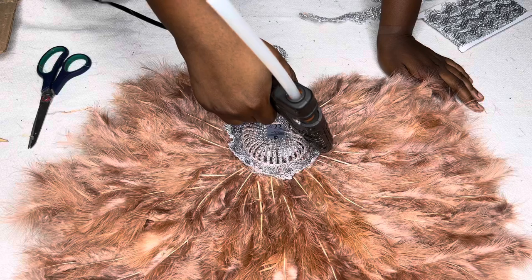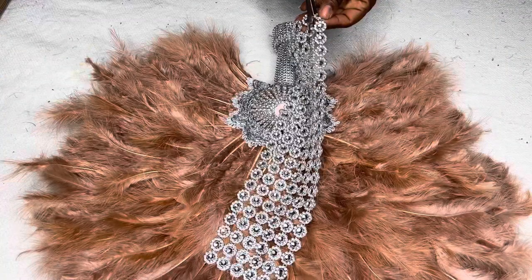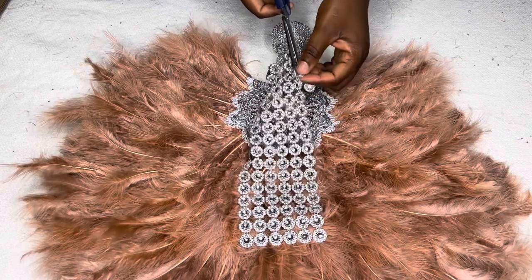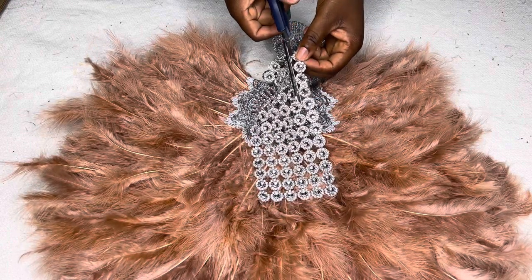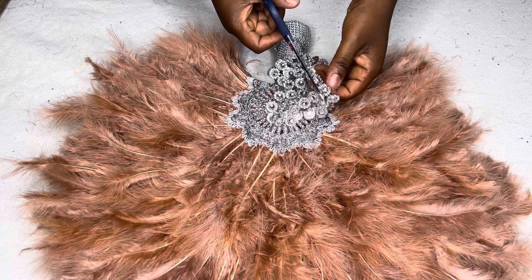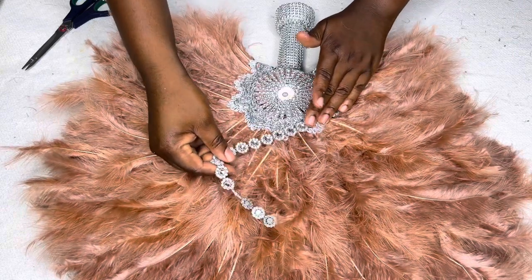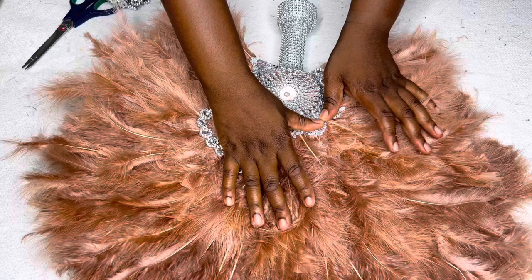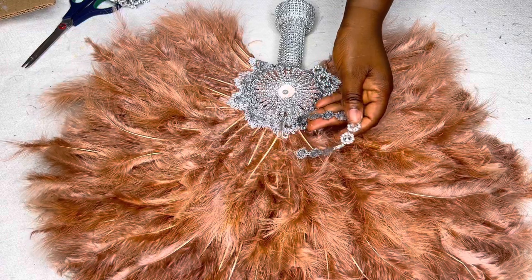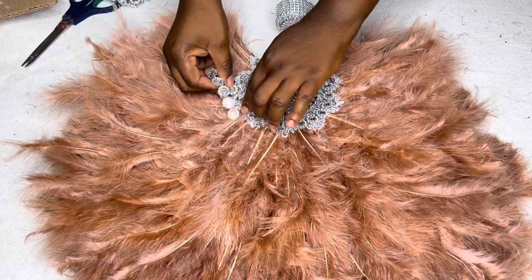Applying more glue just to secure it well. Now I'm still going ahead to use more trimmings to further beautify my fan, gluing this around that area. One thing about trimmings is that they are never too much on your fan — they add more beauty. I'm just going to place this around it, the same thing on each side.